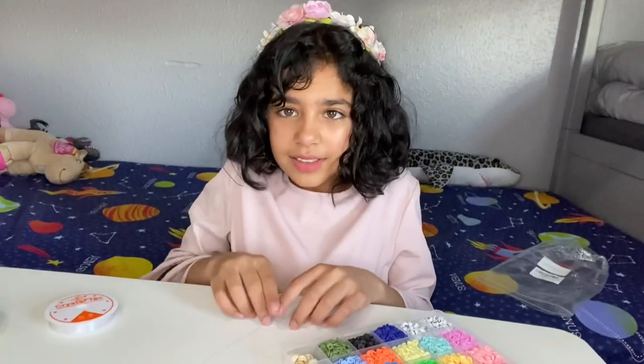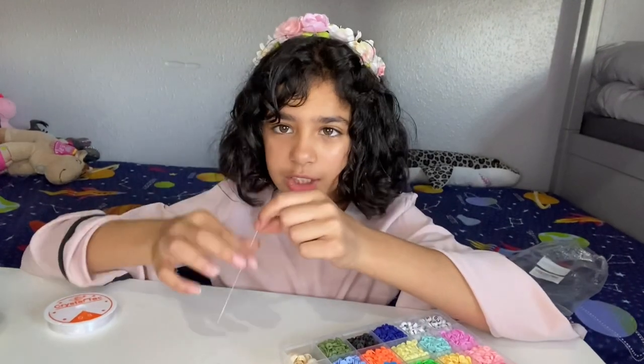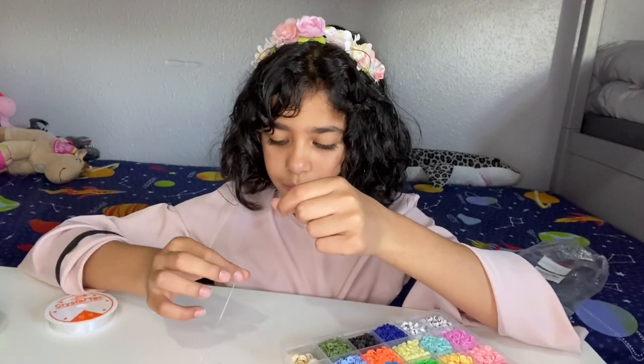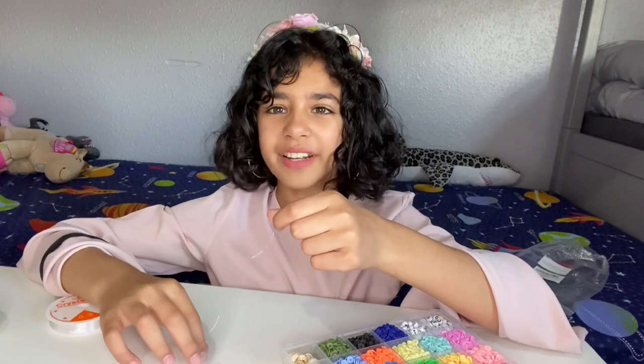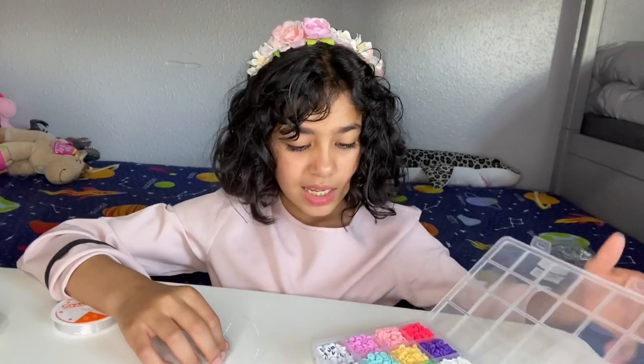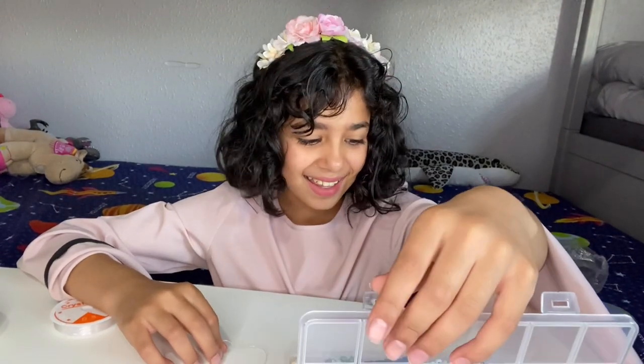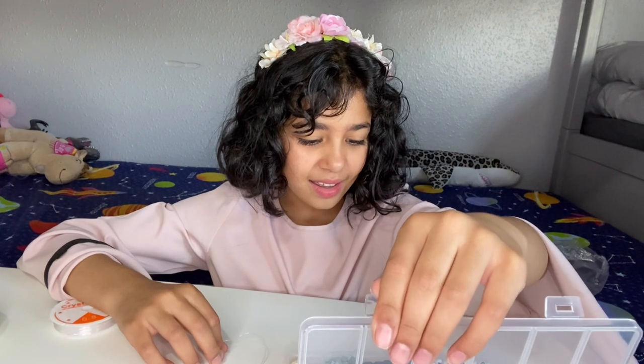Okay, now you can see. So we got the string for it. What do we need now? I guess we choose the colors. What colors do I pick? I'll be back — I'll pick my colors.